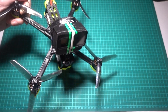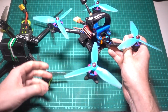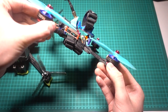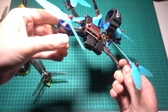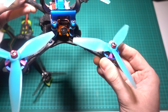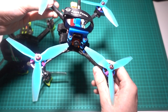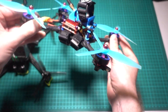A variation on the true X is the stretched X configuration. This is more popular with racing frames, but you can get them on freestyle frames as well. The idea is that when the quad is in forward motion, the disrupted airflow of the front props doesn't interfere with the back ones. The downside is that you get even more props in view, which isn't a problem for racing. However, for freestyle, I tend to find the stretched X doesn't perform as well when doing rolls — it's better for forward motion in racing.